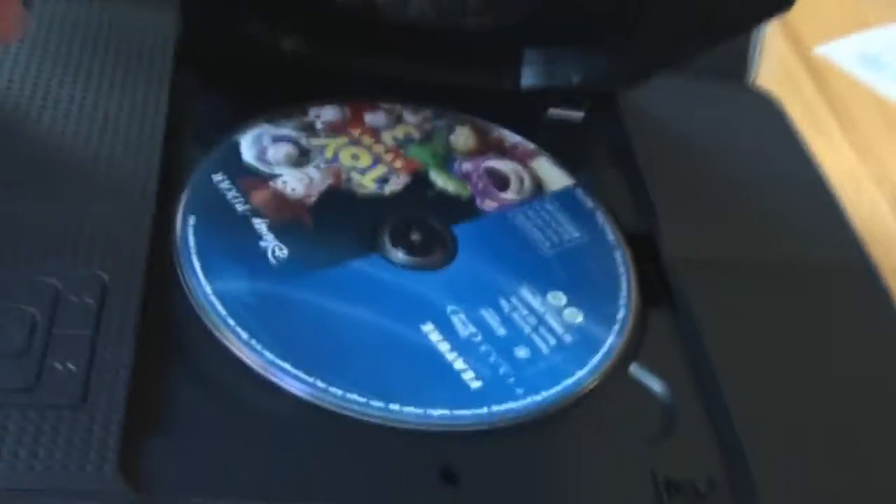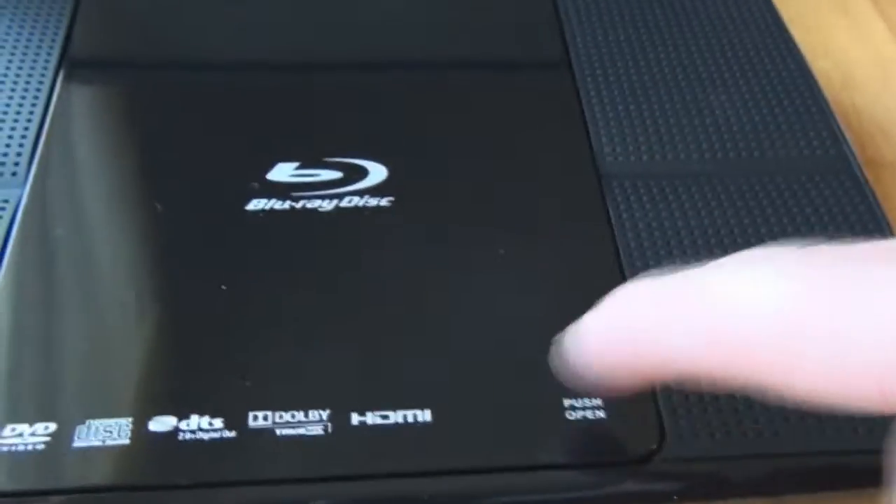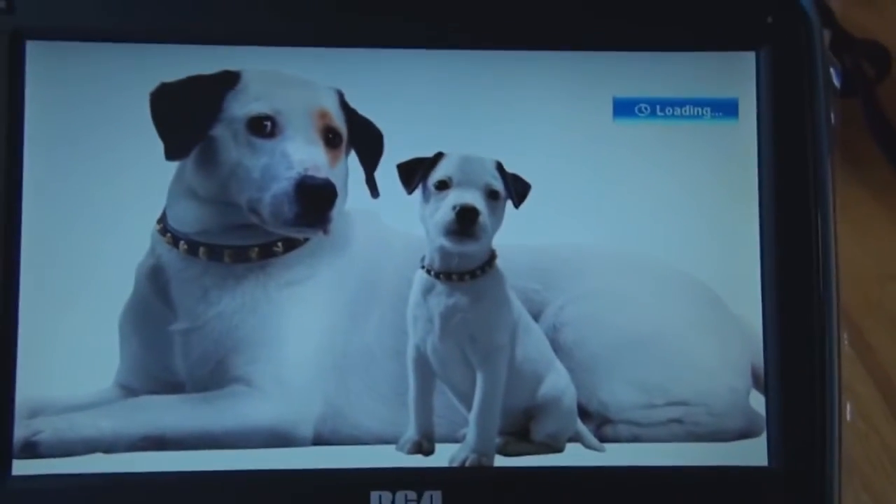I'm going to do a video load test to see how long it takes. I put in Toy Story 3 on DVD. I'll turn the power on, close the lid — there's a button you push to close it — and now the disc is spinning. Let's see how long it takes to load up.